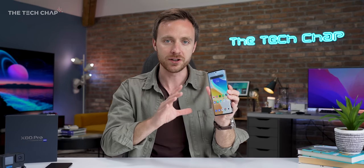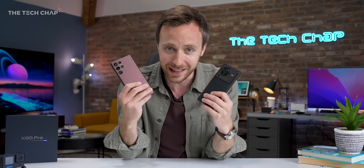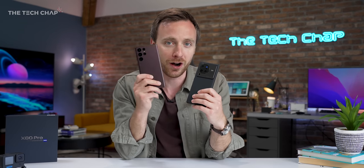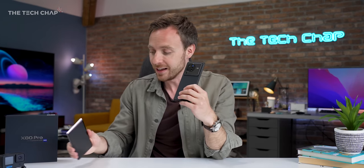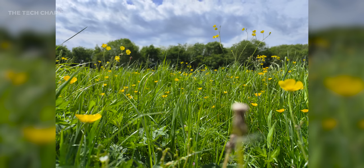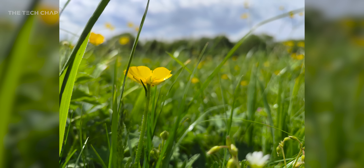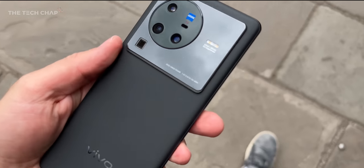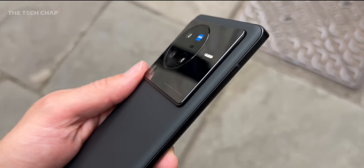So first impressions of this are a little bit overwhelming — there is so much going on. It is an incredibly feature-packed phone, and I think it will go toe-to-toe and possibly even knock the S22 Ultra off its perch as the king of Android phones. We'll have to see. Make sure you do stay tuned and subscribe for my full review and comparisons coming very soon. And if there's anything you'd like me to test or try with this, let me know in the comments below. Thank you so much for watching, and I'll see you next time right here on TechChap.